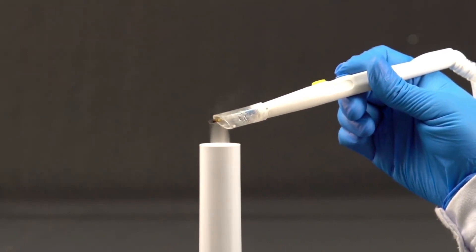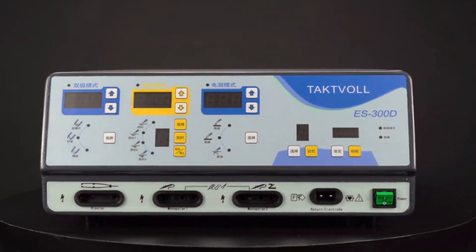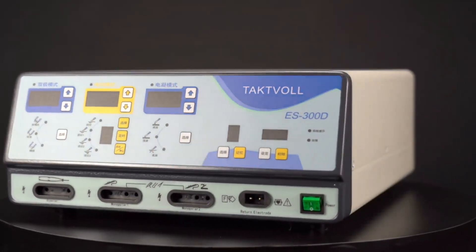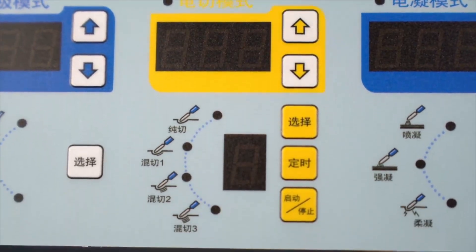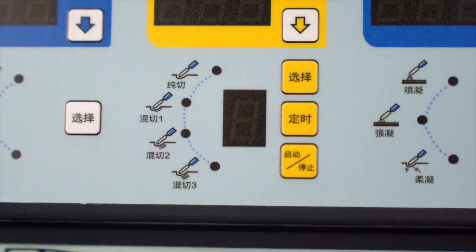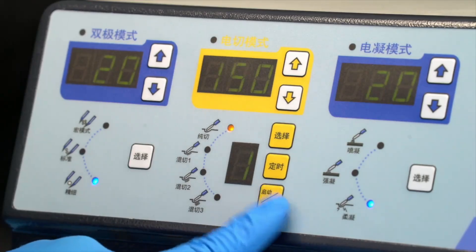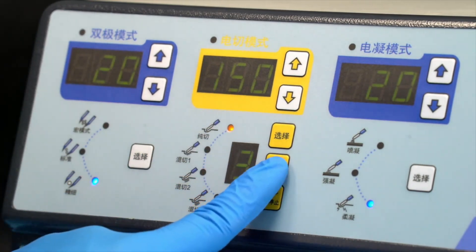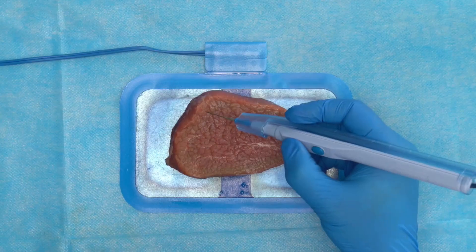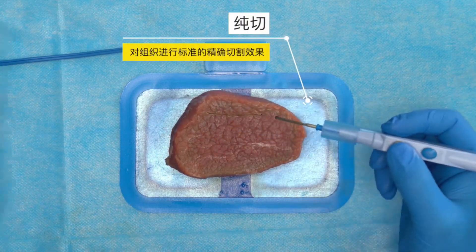Now we will show the different performances of the TactFall S300D under different functions. In monopolar mode, the S300D has four cutting modes: pure cutting and three blend cutting modes. We push the buttons to switch the cutting mode and power settings. The pure cutting mode can perform standard and precise cutting effects on the tissue.